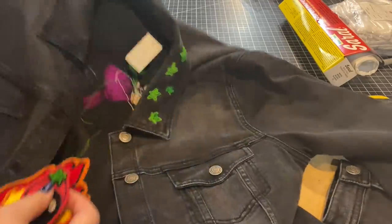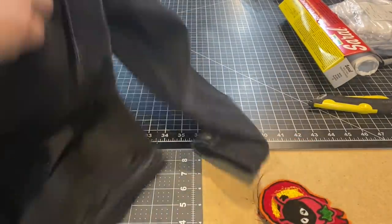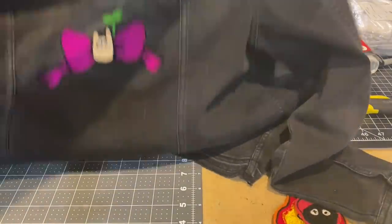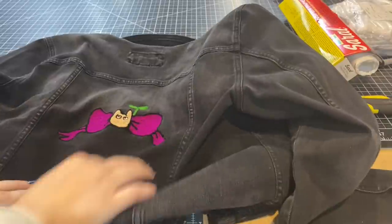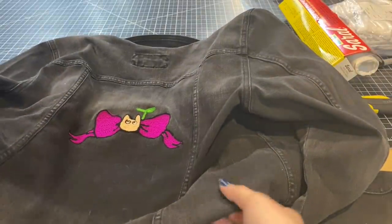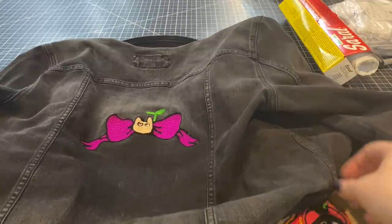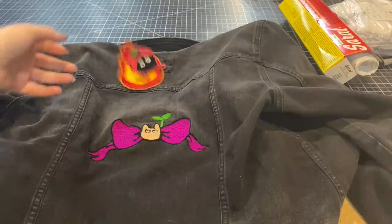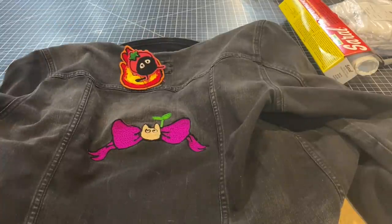I thought it would be cool to have a nice big back piece for the jacket - maybe I'll try and put some text on it or something. So I hope you guys enjoyed this video on the chain stitch machine, the pink machine that you guys talk about in the background all the time. If you enjoyed this video, don't forget to subscribe. Let me know if you want to see more chain stitch videos or whatever. Bye!